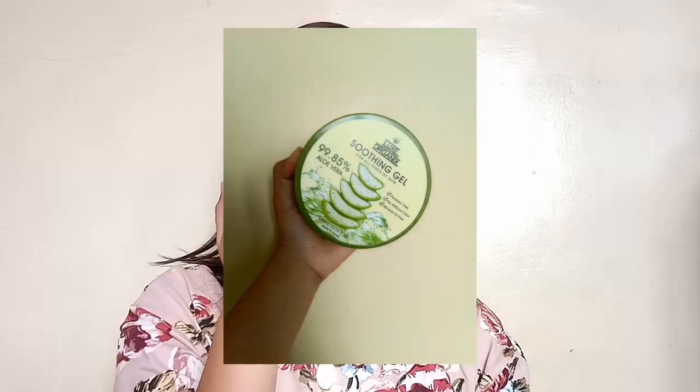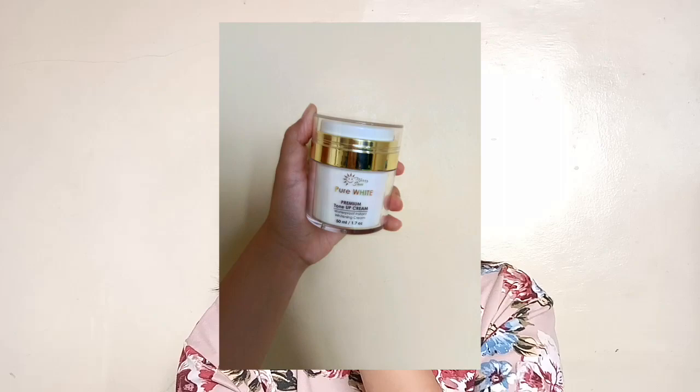This will be my first ever voiceover video, so please bear with me. To start off, I'm using my Luxe Organics 99.85 Aloe Vera Soothing Gel to moisturize my face. And here, I'm using my Mary Sun Pure White Flaming Tone Cream in the shade Skin Tone to prime my face. I use this as my primer and it's a very good primer for me.